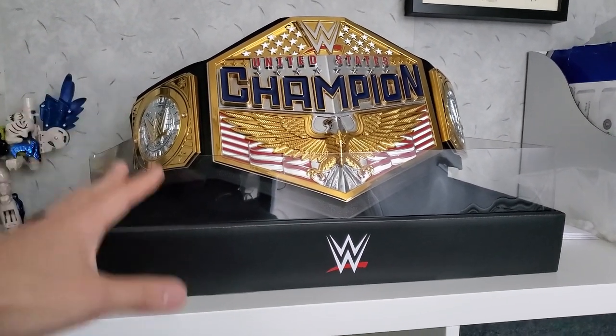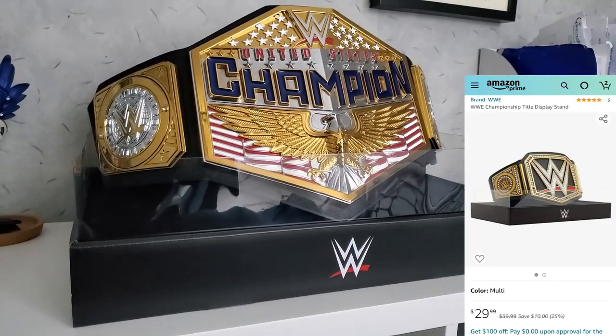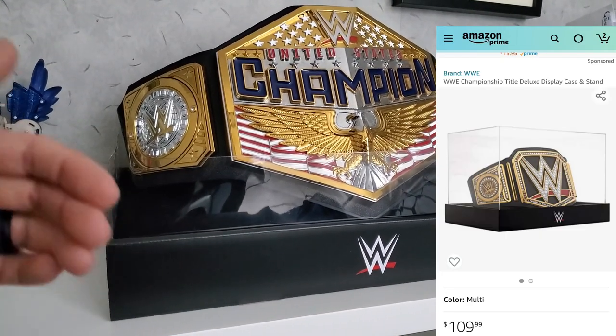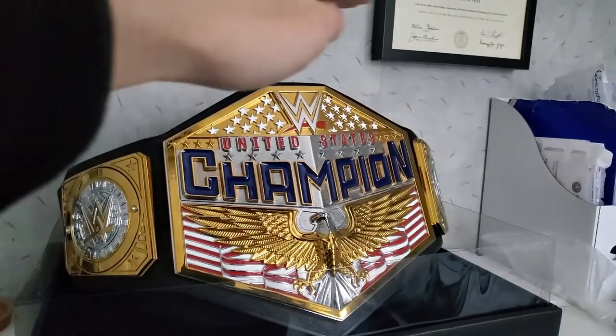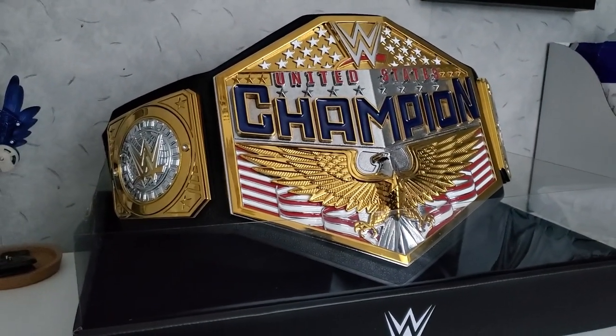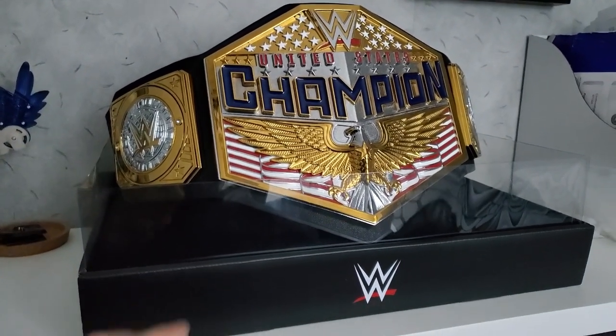I didn't even know that WWE had these, so I did my research after I got this. I found out there are actually two different kinds you can get — this one right here, and another one that is significantly more expensive but actually has an acrylic dome over it. I'm not sure if it's acrylic or plastic, but it's pretty cool. There's a significant difference in price, but this one's cool too. So let's take a look at it.